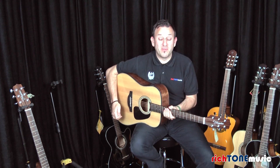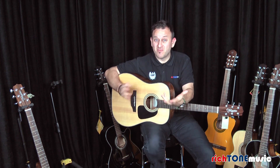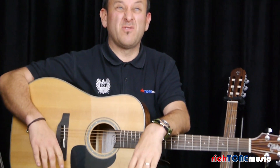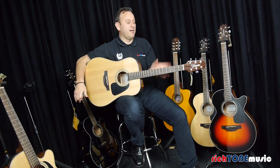Hello, my name is James from Richter Music, and I'm talking to you today about some of these great Takamine guitars we've got in. This one actually sounds one of the best of all of them. So lovely, lovely guitar.